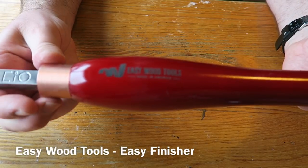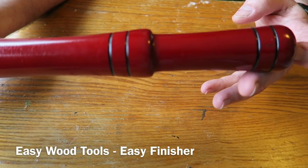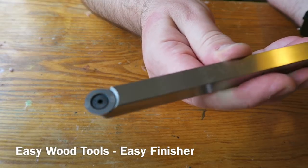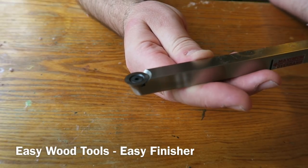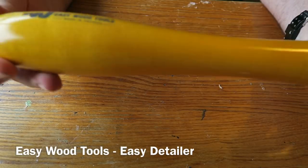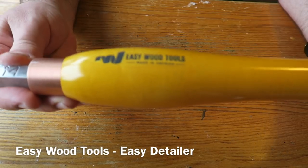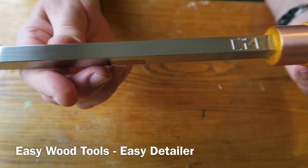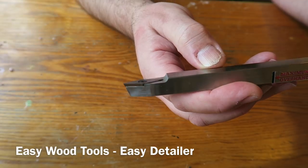We've got the Easy Wood Easy Finisher, colour coded red handle. These handles are very nicely finished, nicely lacquered. The tip has got the little round cutter on that one, which you can also rotate as it dulls. Last but by no means least we have the Easy Detailer from Easy Wood Tools and that's colour coded yellow - same sort of handle. There's the tip, which you can also turn round as it dulls.